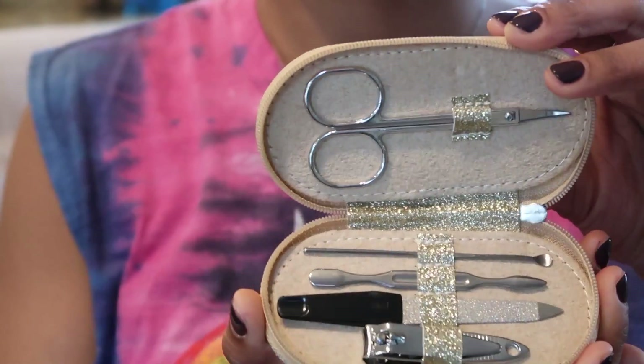Hey guys, it's Vaughn and I'm back today with a nail tutorial. I'm gonna be sharing my DIY manicure routine — this is my at-home routine. You guys know I don't go to a salon, I do not get my nails done professionally.